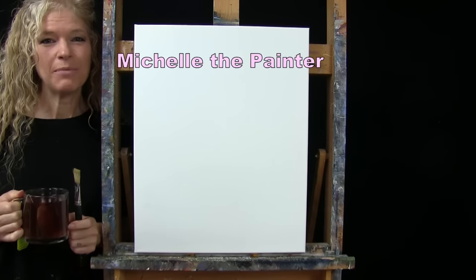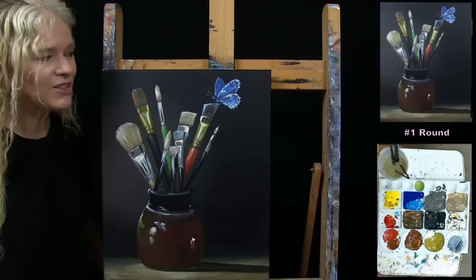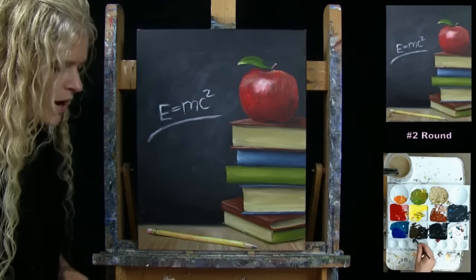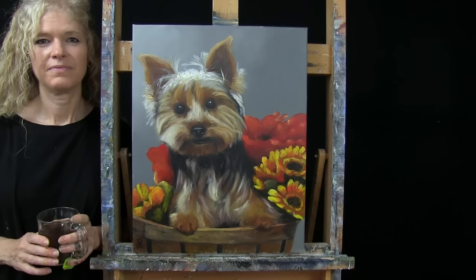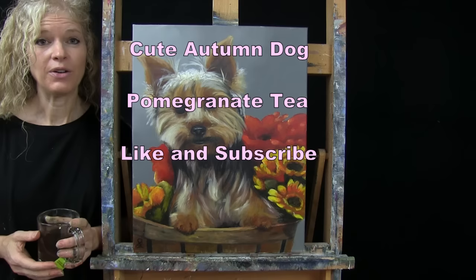Hi there, I'm Michelle the Painter and this is Paint and Sip at Home. Today I'm going to be painting cute Autumn Dog and I'm sipping on some pomegranate tea. If you enjoy this process I hope that you like and subscribe to my channel and check out my Patreon page where you'll find additional painting perks.